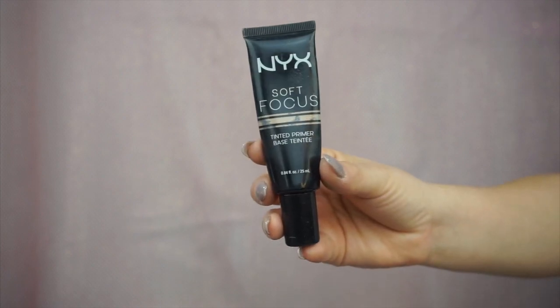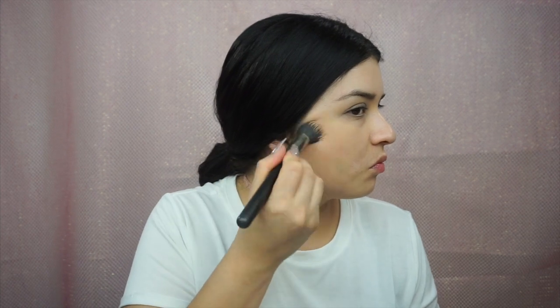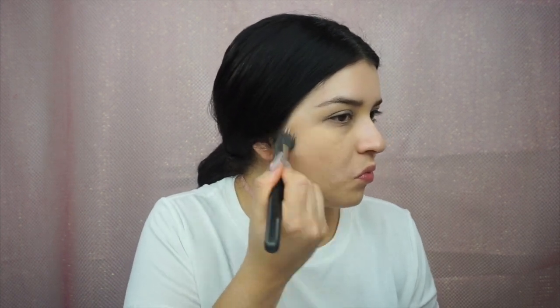I cannot tell you guys how obsessed I am with the NYX Soft Focus tinted primer. I love this primer because it has enough moisture to give hydration to my skin, and on top of that it's so lightweight. It just evens out my complexion and any imperfections in my skin.